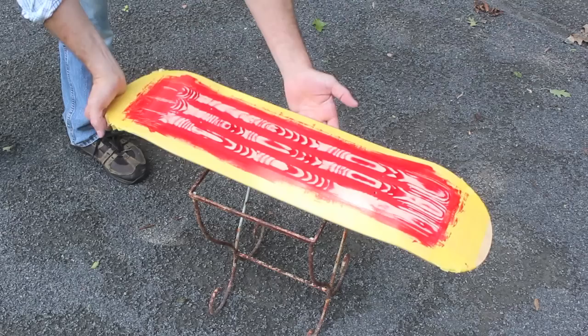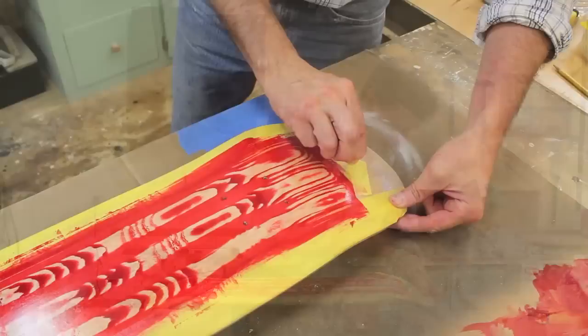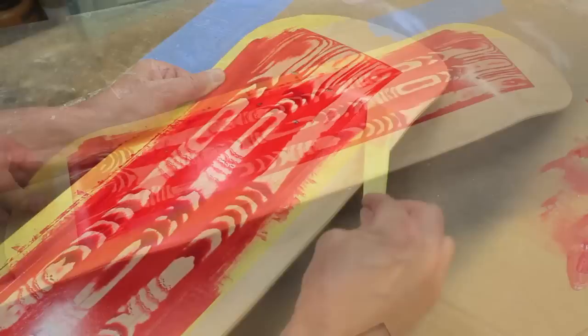I let the paint dry. Before I remove the tape, I'm going to bring the board outside and give it a thin clear coat. I let the clear coat dry for about 45 minutes, and now I can remove the tape.